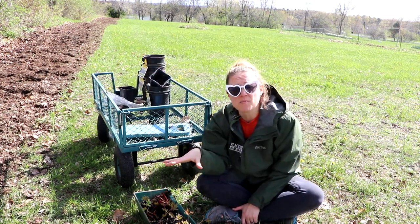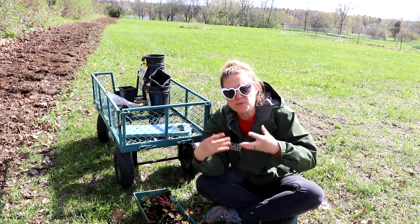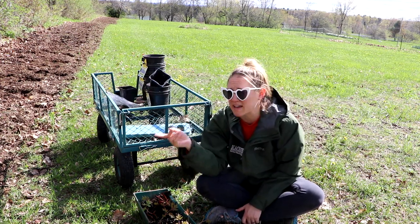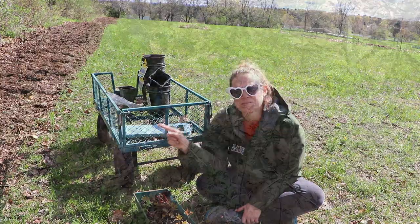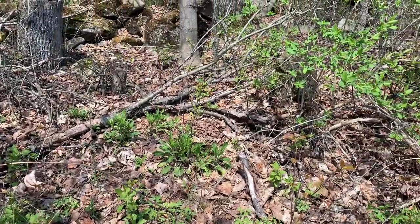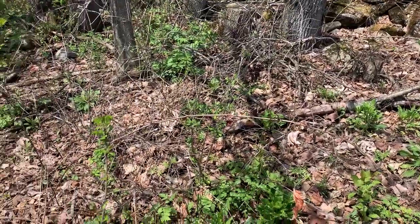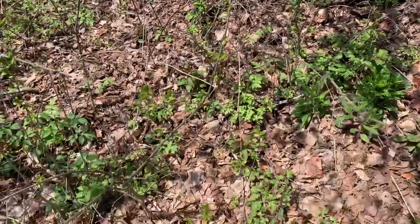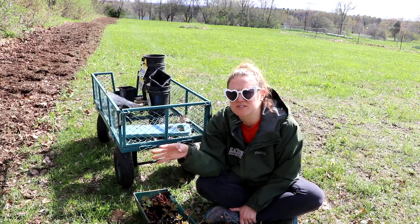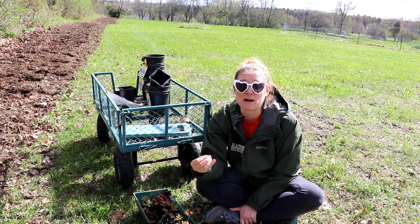I also bought more dame's rocket seed, but I didn't know when I purchased it that you're supposed to sprinkle the seed in the fall, not start it in the spring — then it overwinters and comes back. I think I need to clean out some of the leaf litter in there, because it's not coming back as profoundly as it used to. The leaf litter is piling up and the seeds aren't getting to the soil to reseed themselves. I'm going to clear some small patches so I can start more dame's rocket from seed — it's my favorite flower, hands down.